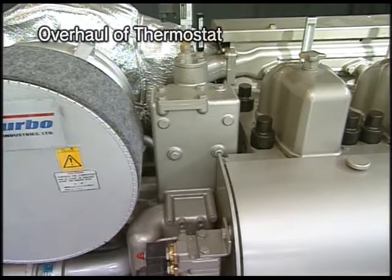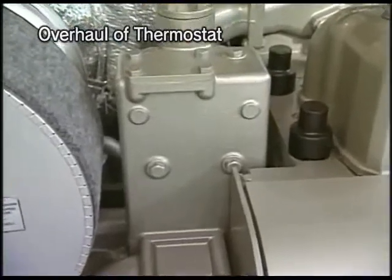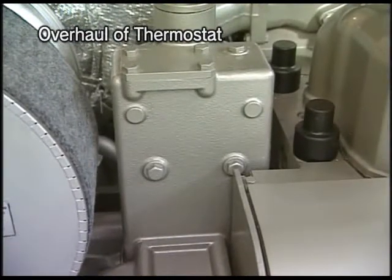If the temperature is out of the proper range, newly overhaul the cooling water thermostatic valve once at around every 2,000 to 2,500 hour intervals.